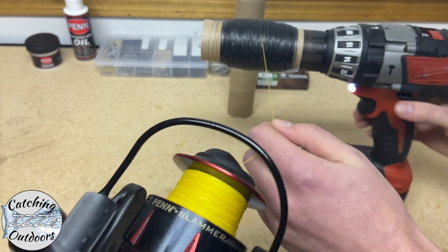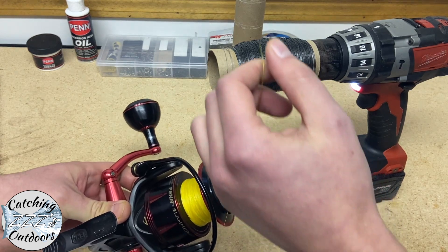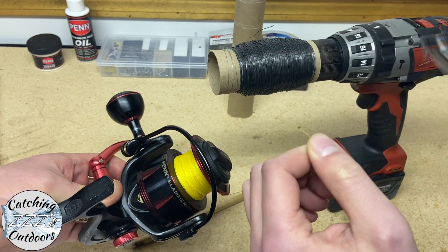We're going to stop here at the yellow backing and cut the line. I'm going to keep the backing on because I definitely don't need that, and we're just going to reattach to that.